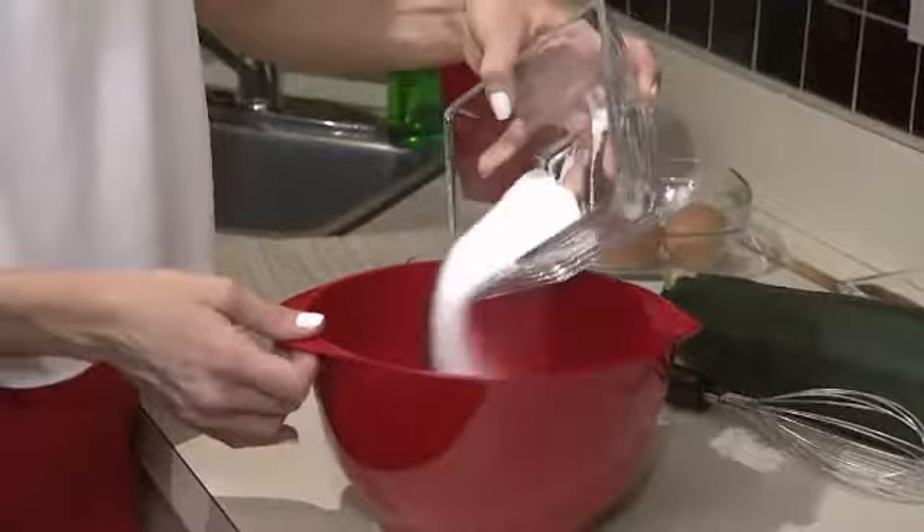This is the larger bowl of the two, and this one we're going to use for what I like to call those wet ingredients. Let's start with the sugar. I like to use a nice extra virgin olive oil.